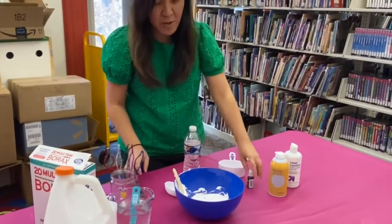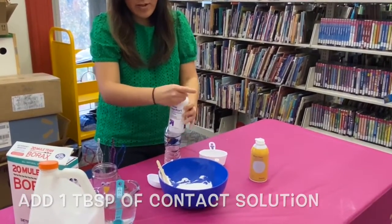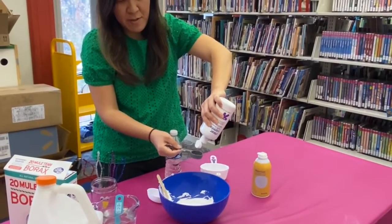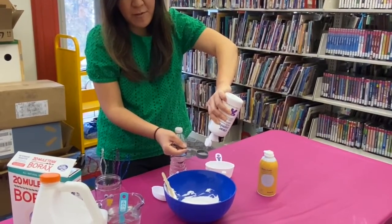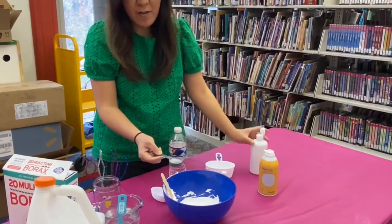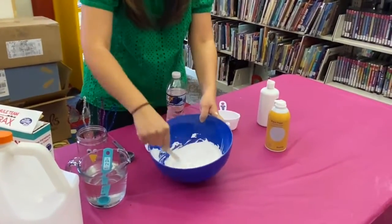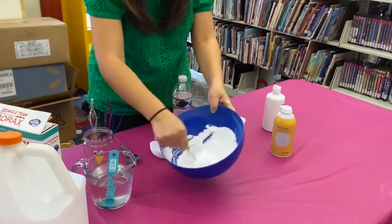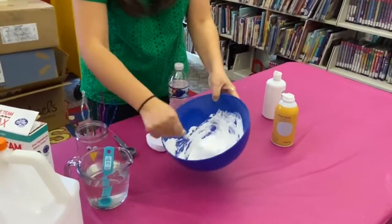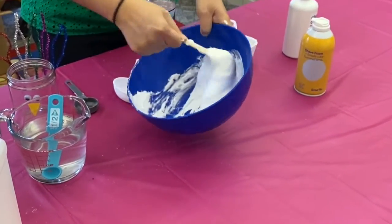Okay, this is the time when you add — food coloring will be last — this is when you want to add a saline solution or contact solution. You grab one tablespoon of saline solution and put it in there carefully. If you need help from your parents or older siblings, you may do so. One tablespoon of saline solution — put it in there, then mix, mix, mix again. It's starting to become a little bit solid now, not as liquidy as the first time. Look how fun that is — it's starting to look like slime.